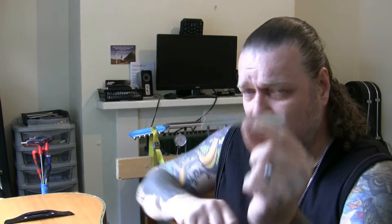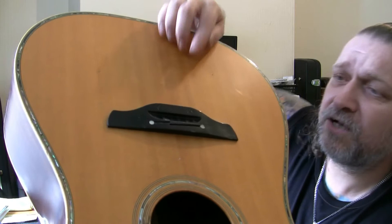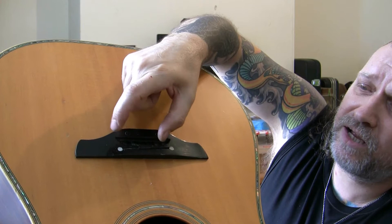Two strings go on one side and four strings go on the other, with an overlap in the centre. The two-piece side handles the B and top E strings, and the four-string side handles E, A, D, G. There's a little overlap so I need to slightly elongate the radius. I'll be using a Dremel, various files, and sandpaper.